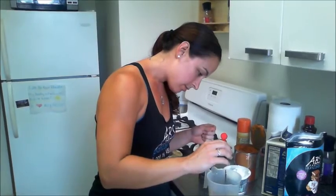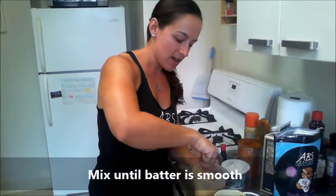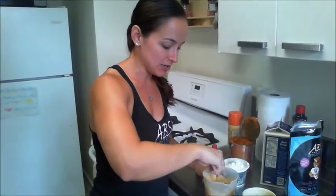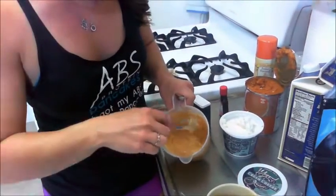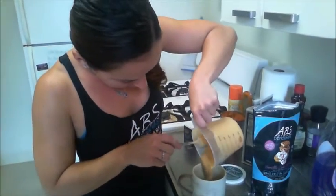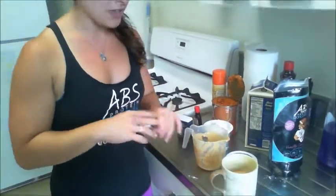Now just stir that up until it's all nicely mixed. It might be a little liquidy if you're using liquid egg whites — that's okay, it depends on the brand. If you use cracked egg whites it might be a little thicker and you may need a bit of water. This is kind of what it looks like — it's like a batter. Once it's all mixed up, pour it inside the mug just like that. Oh my gosh, it smells like pumpkin pie!